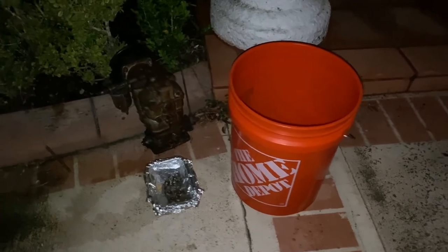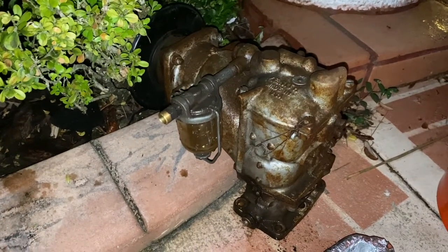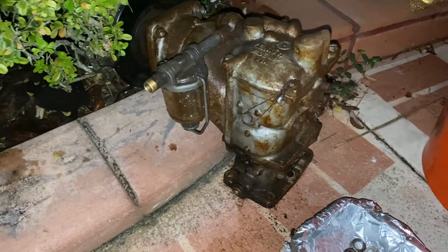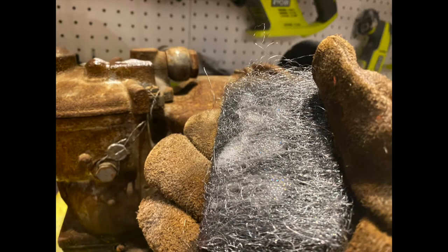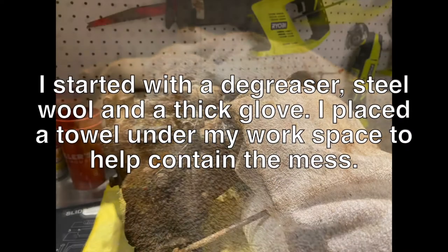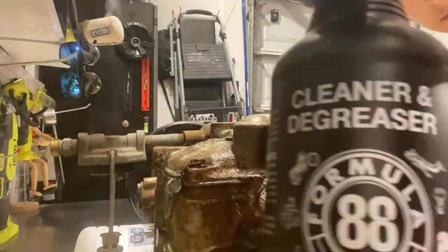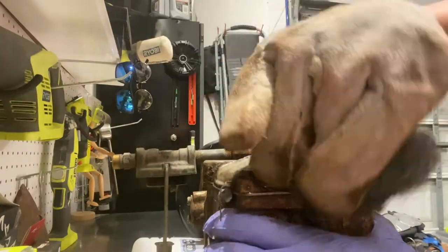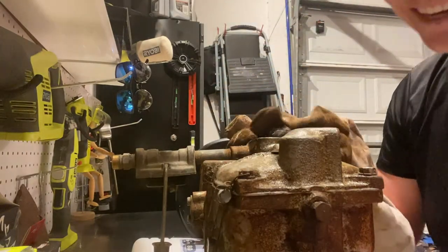Good morning! It's a multi-day process to clean up this carburetor. I soaked it overnight in water and white vinegar to get a bunch of that gunk out. Now I'm going to leave it outside to dry a little bit. I have all the nuts and washers right here also to dry.